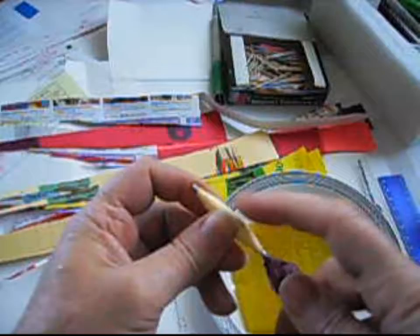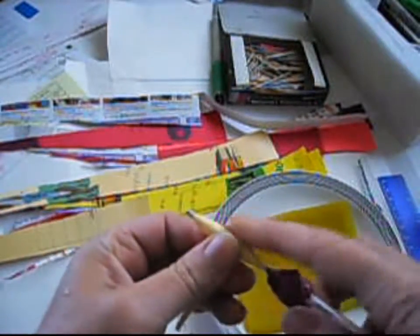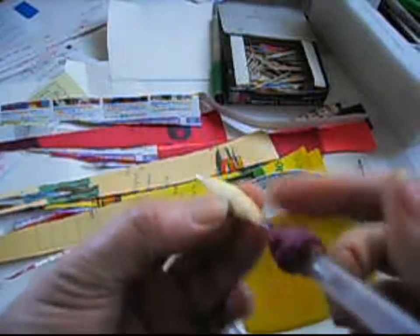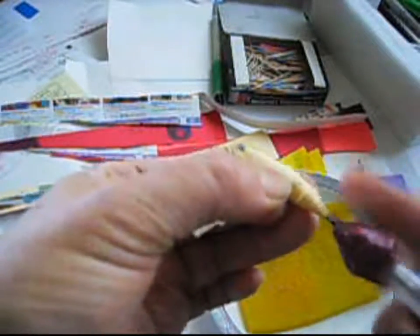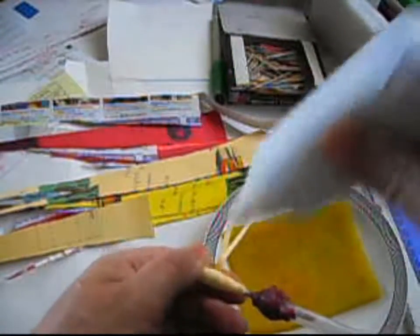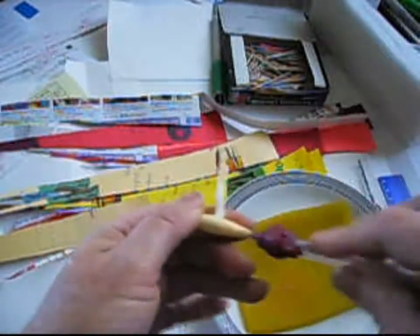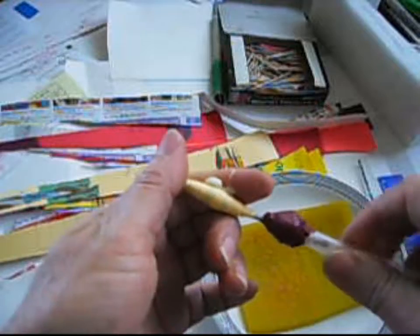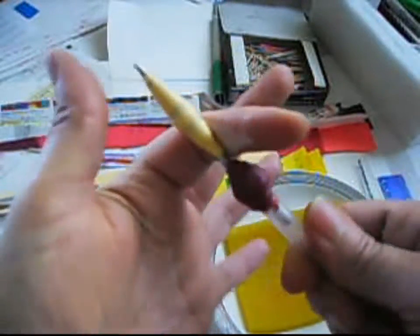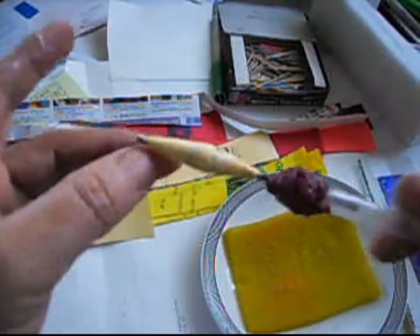Don't worry about these little pieces sticking out. What happened was I cut about 10 pages at the same time, and the paper came out like that. But it doesn't matter because you put the glue on it and then flat it down, make it disappear. So put the glue on it like that and fix this by doing this like that.